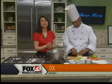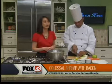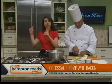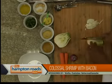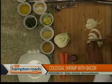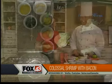Back in the Hampton Road Show kitchen, Chef Maurice Wilson — the colossal shrimp with applewood bacon right out of the oven, smelling wonderful. What you did is you toasted it on both sides and then stuck the whole pan in the oven. That's that one-stop shopping.